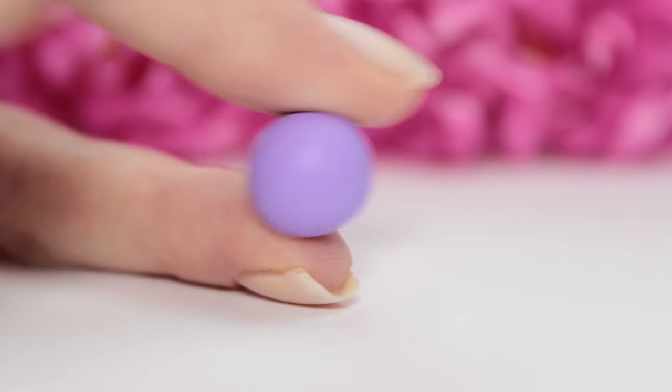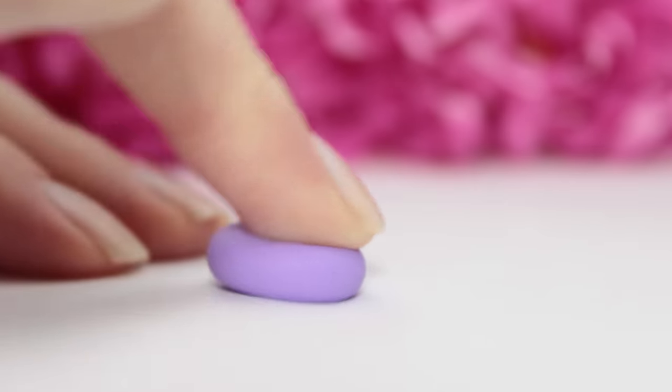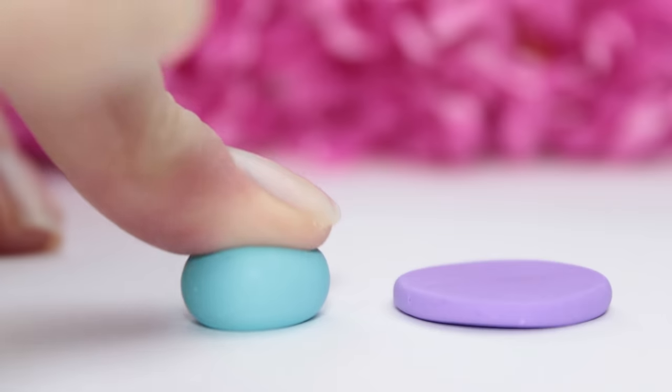Next it's time to make the colorful parts of the cake. Here I'm taking some purple polymer clay, rolling it into a ball and then using my fingers to flatten it down. You can then repeat this process with the rest of the colors you want to have in your cake.